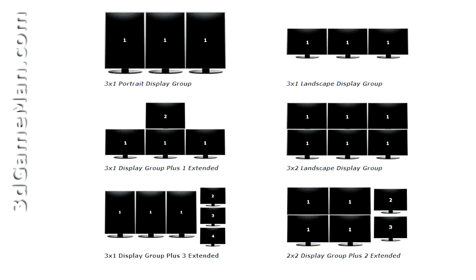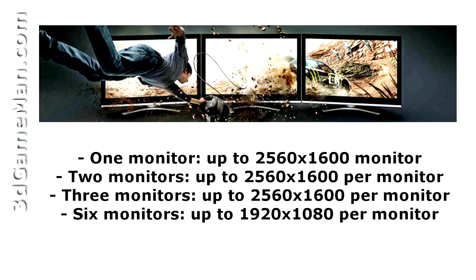It also has Eyefinity technology which enables many displays to be connected at once. For example, three displays can be connected simultaneously and each display can have a resolution up to 2560 by 1600, which is an incredible amount of desktop real estate.